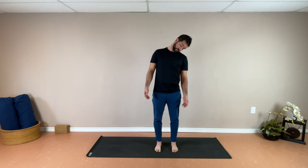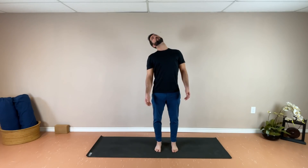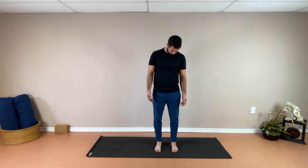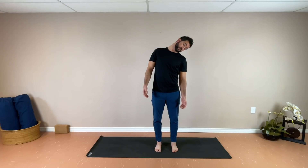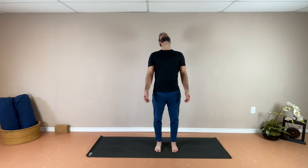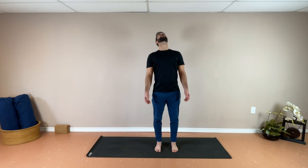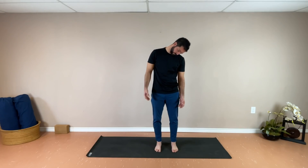Continuing with your breath, exhaling heavy through the front, and inhaling long around the back, keeping the shoulders nice and relaxed, eyes can be open or closed. One more in this direction, taking it nice and slow, and then going the opposite way. Inhaling around the back, exhale nice and heavy through the front, chin towards the collarbone.